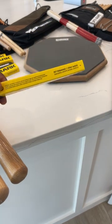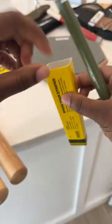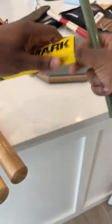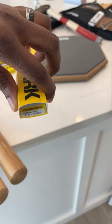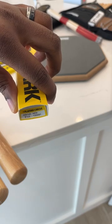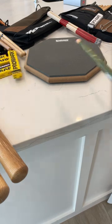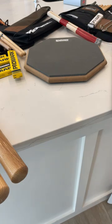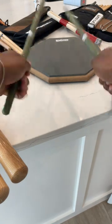All you have to do is use a code — 'Players Circle' — type that in and you can get free stuff. You might not find these colorful sticks at the music store; you'll mostly find them online.